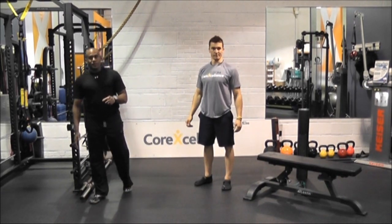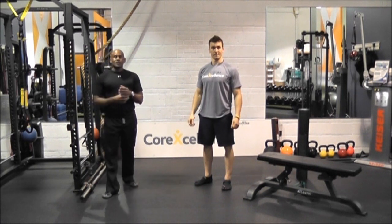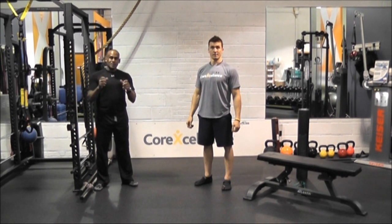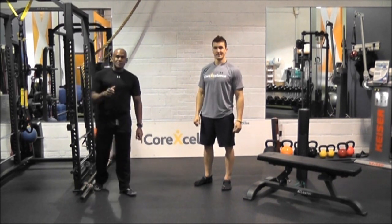Guys, remember the most important thing: flexibility and mobility. We want to keep you injury free throughout the season. It's simple — something you can do in 15 to 20 minutes, so it doesn't take away from the volume that you're doing on the bikes. Stay healthy, have a great season.